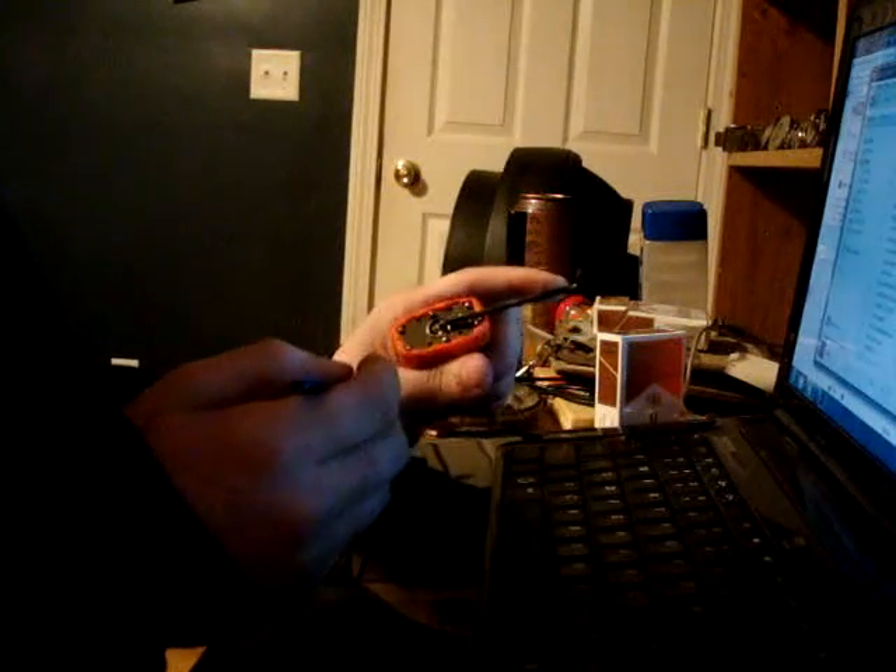Patrick at Commando Lock Company was nice enough to work out a deal with those of us over at keypicking.com — very much appreciate it, and how much he's working with the lock sport community to improve these locks. These locks are a lot of fun to pick, loaded with security pins, and they definitely reward very light tension. They're definitely good practice if you're working on your feel with security pins.